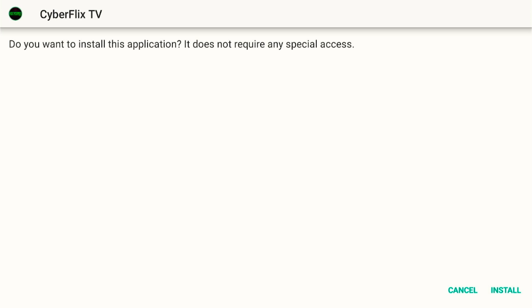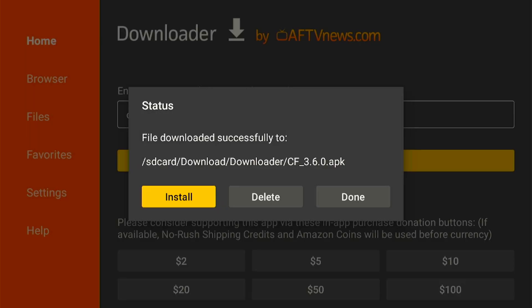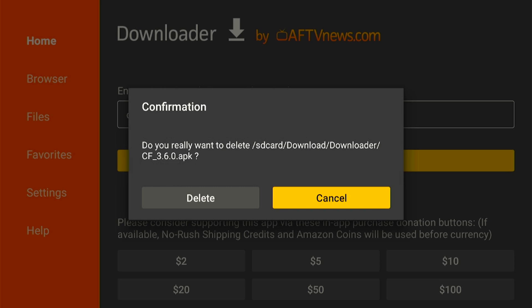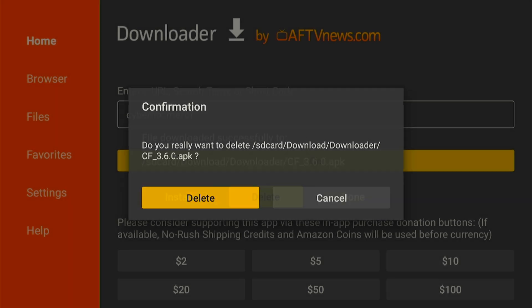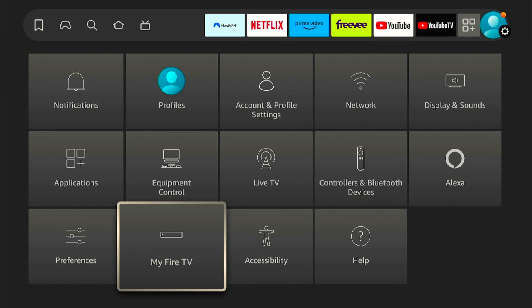Now let's move on with our downloading process. When the downloading is complete a page will appear asking you to install the app — select Install. Once the installation is finished click on the Done button and delete the backup file to free up space. Select Delete for the installation file and confirm to delete. With the Cyberflex app you can enjoy all your movies and TV shows.